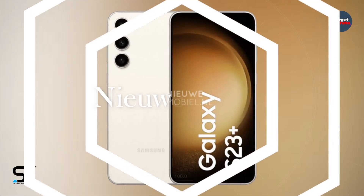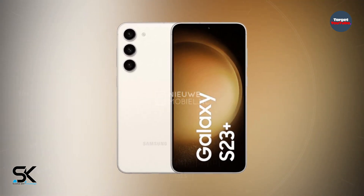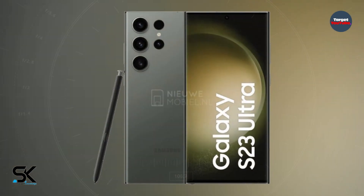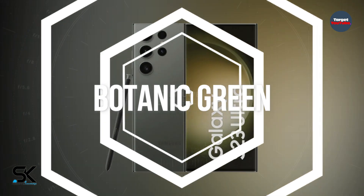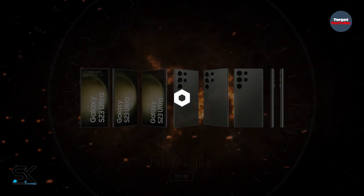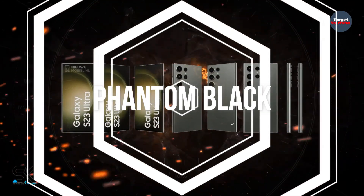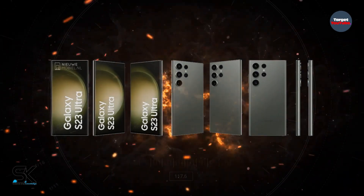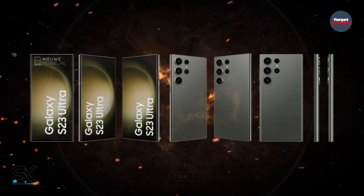A Dutch publisher has done the same for the Galaxy S23 Ultra model, which will be available in some color ways shared with the Galaxy S23. For reference, Samsung has called these colors Botanic Green, Cotton Flower, Misty Lilac, and Phantom Black. Incidentally, Samsung has brought the Phantom Black color across from the Galaxy S22 Ultra model.